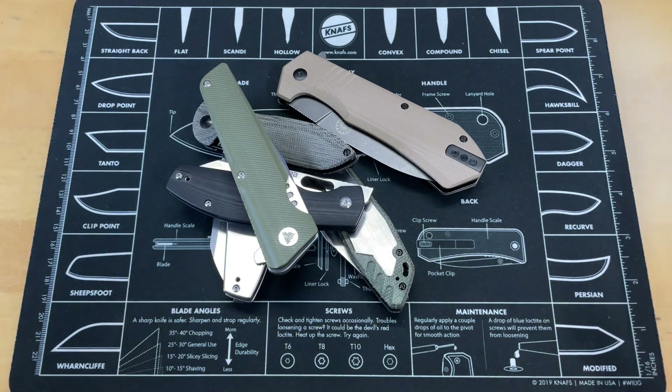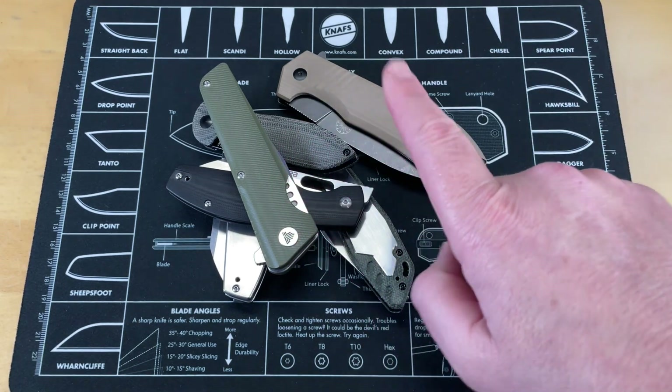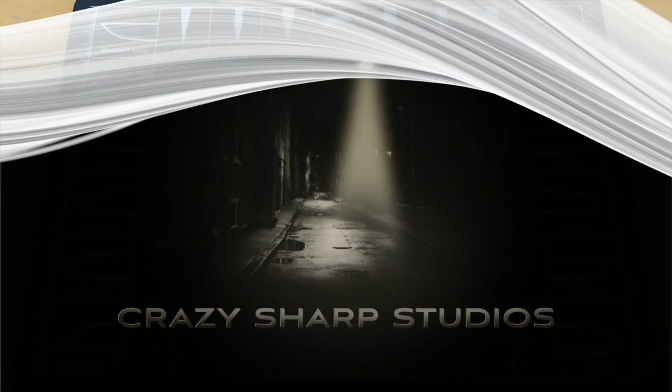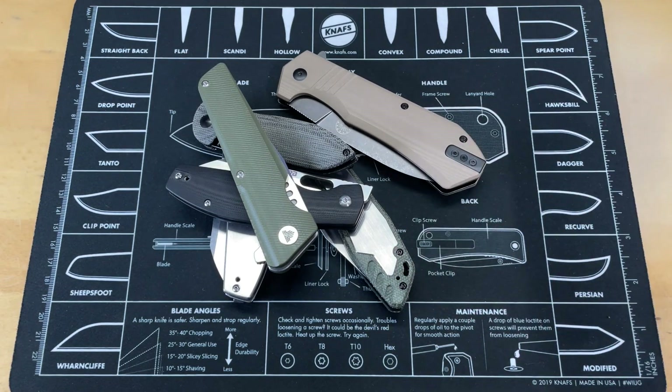Guys, five knives real fast. No fancy intro, just this. We're going to look at these five knives real quick, starting with this one. We're going to look at this knife first, so let's get all of this out of the way, starting now.